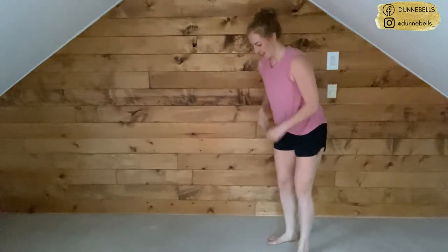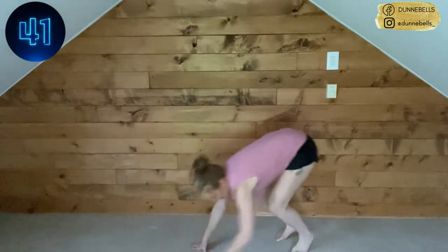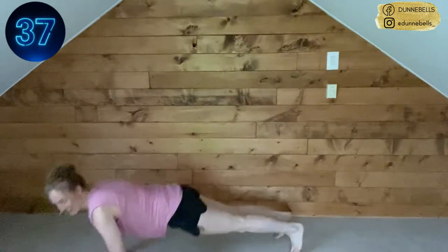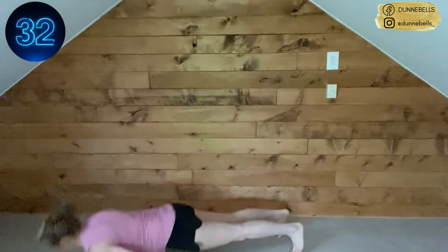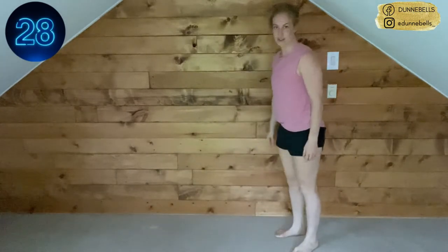Come on — I want these to be faster than the last round, okay? We got this. Three, two, one — pick up that pace, we got it, you can do it. We just have one last round after this. Breathe — use those shoulders, use that core.